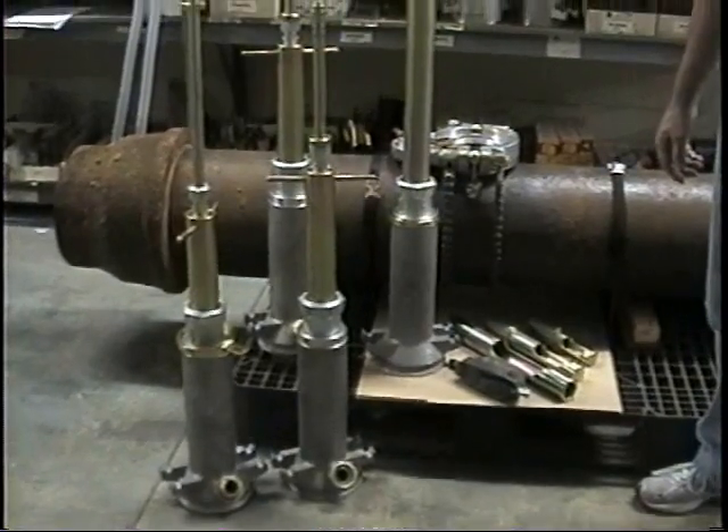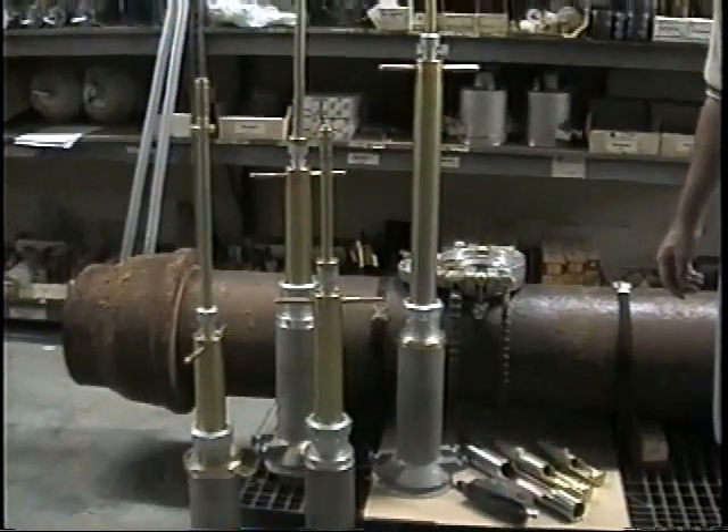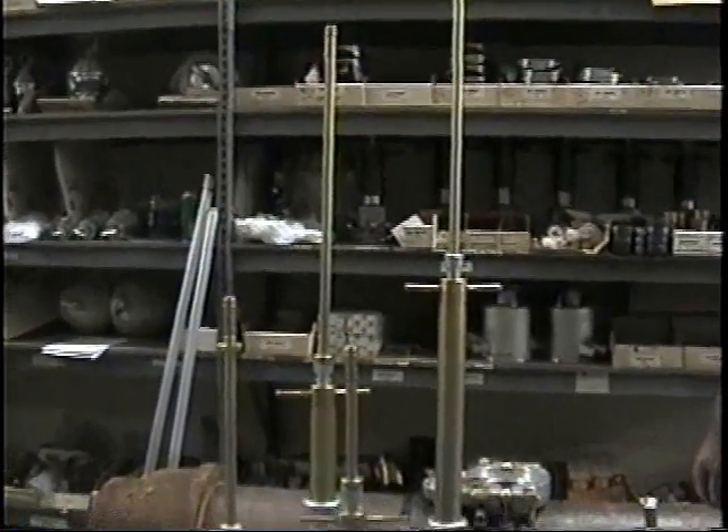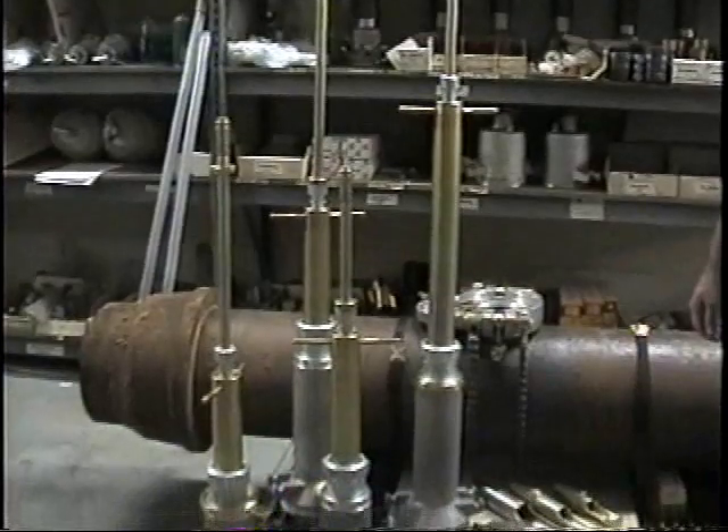This is our newly developed gas-free bagging-off equipment used on 4-inch through 12-inch cast mains at pounds pressure. A larger unit is currently under development for 16-inch and above.